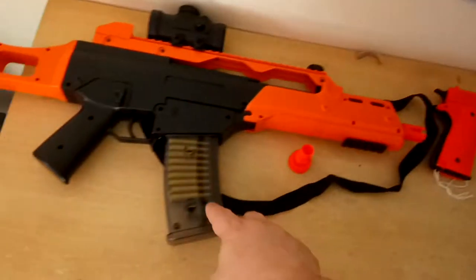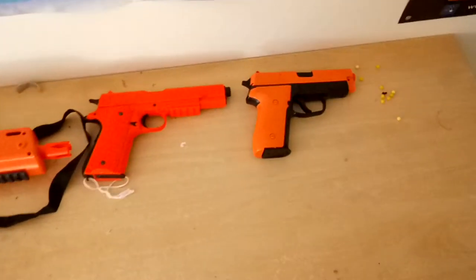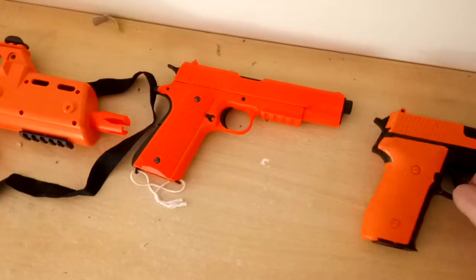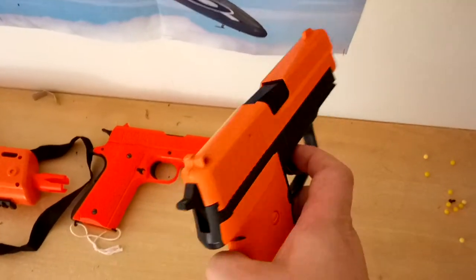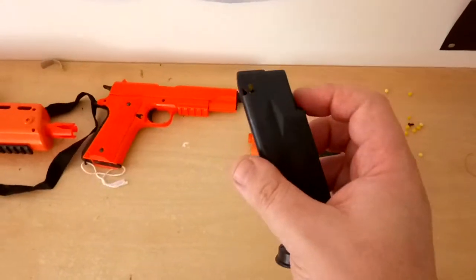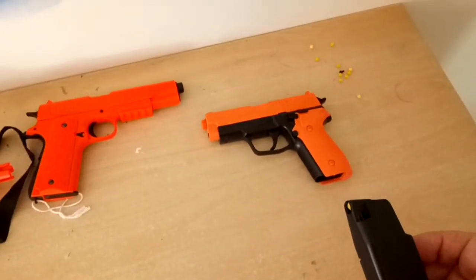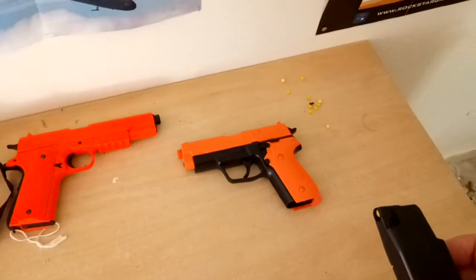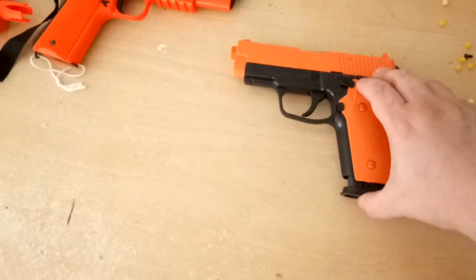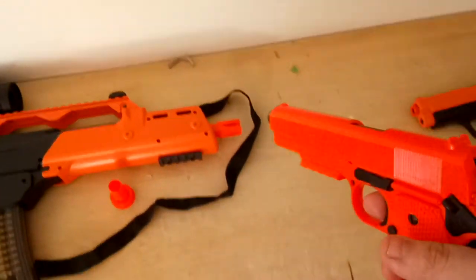And this one here is the M41. Now the magazine of the M26 — this one holds 24 rounds. As you can tell there are some BBs in there already. This is a quick review because I haven't got much time, so put that back in the magazine. Now on to the P361.